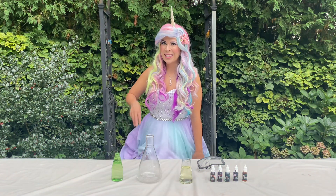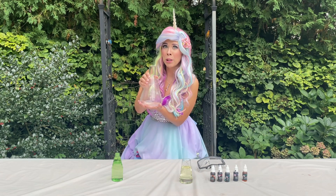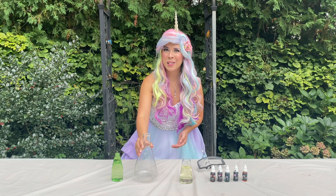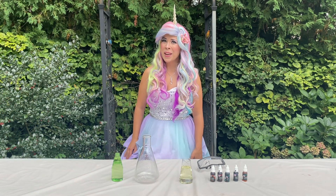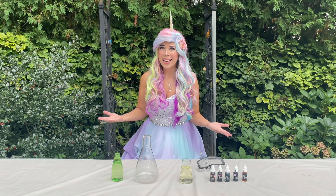We're going to make our dragon toothpaste three different ways. First it's going to explode out of this flask. Then we're going to make an exploding rainbow. And after that we're making an exploding unicorn pumpkin. I can't wait!